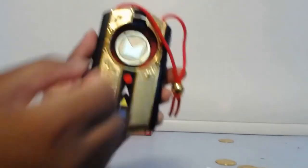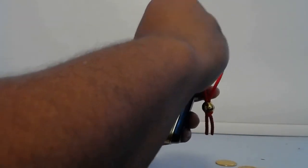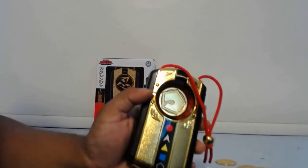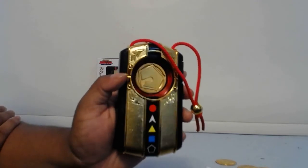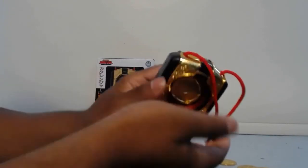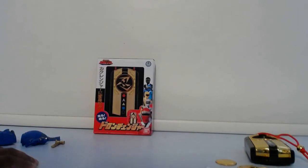Here's Ninja Blue, and here's Ninja Black. A lot of the unique changers let you interchange coins or different heads, which gives you the chance to reenact your favorite ranger's henshin or transformation — it's really cool. Some of the coins come off easily, some you have to bang onto your hand. And finally, I'll show you guys the instructions that came with it.